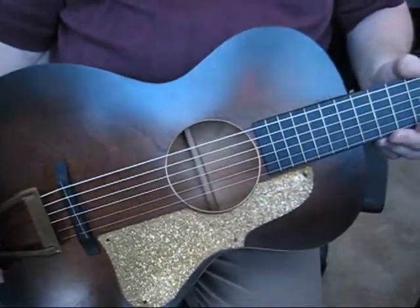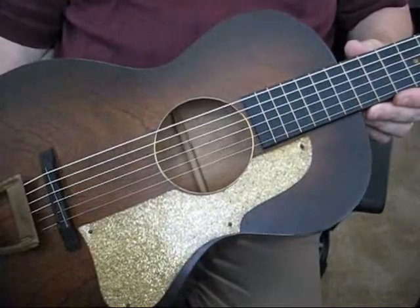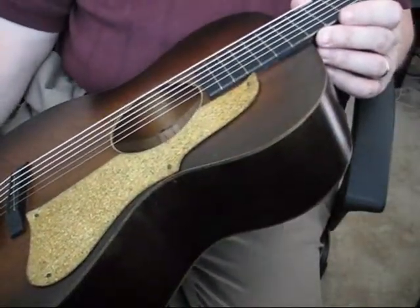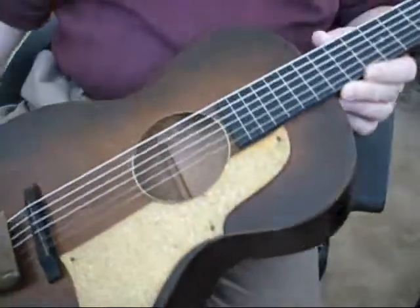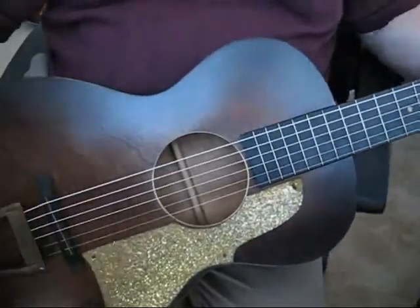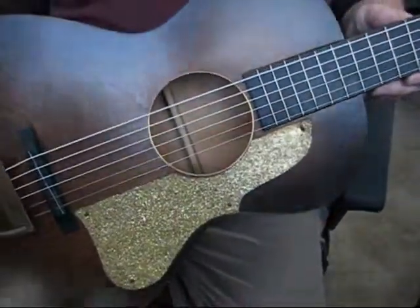Hello and welcome to Gibbons Guitar Emporium. Today I'm giving you a demonstration of a wonderful parlor guitar made in the 1930s, made more than likely by Regal for the National Institute of Allied Arts. This is one of the many companies that were selling parlor guitars and Hawaiian steel guitars back in the 30s, and this one's a perfect, wonderful example of it.